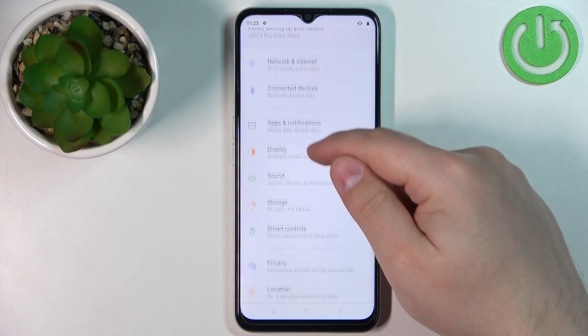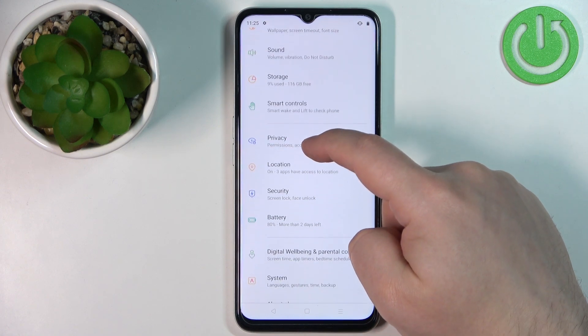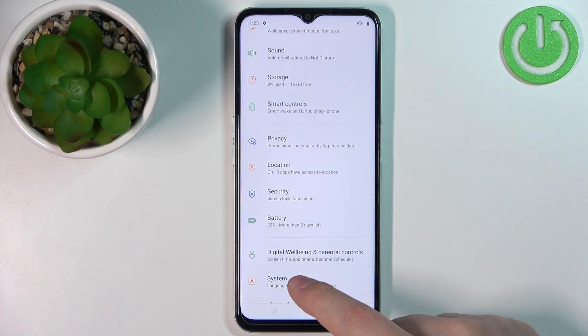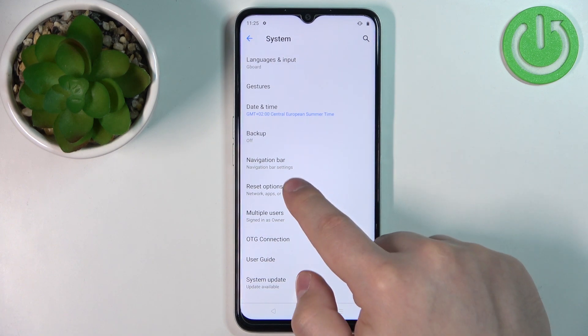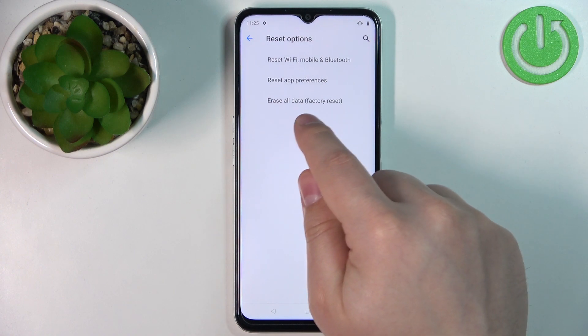In settings, scroll down and find the option called System and tap on it. Here, tap on Reset options and then select the Erase all data option.